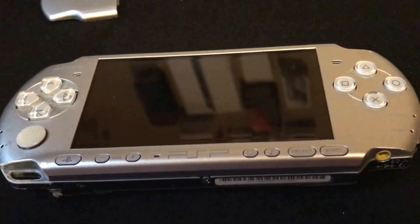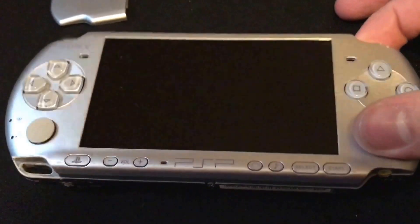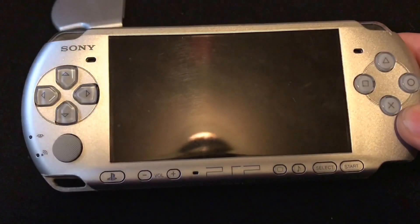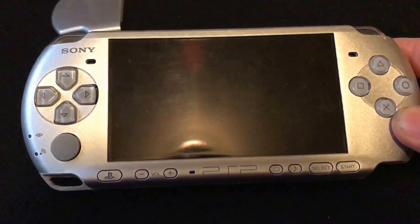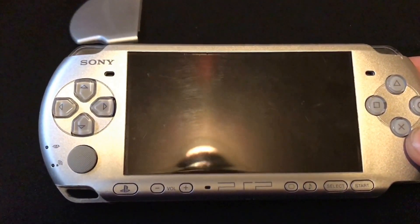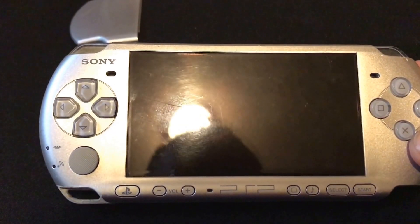Hey guys, Colonel M here. I was going to do a video on how to replace the battery in a Sony PSP 2000, 3000, or 1000. This particular model happens to be a 3000, but it would work with any of them.